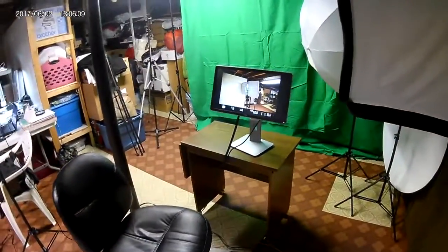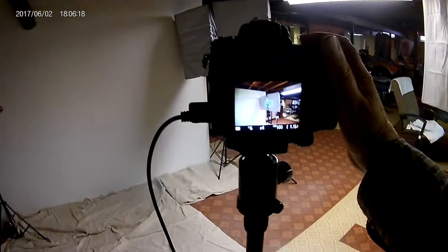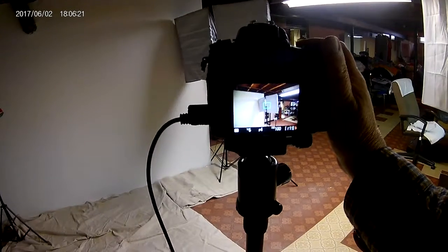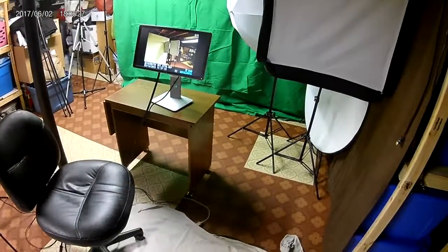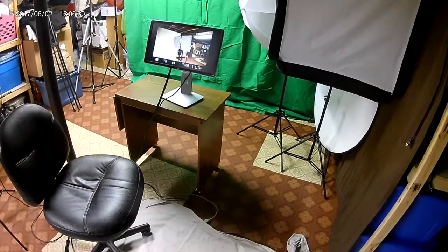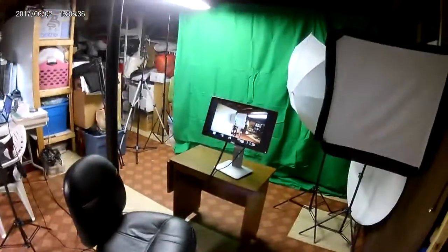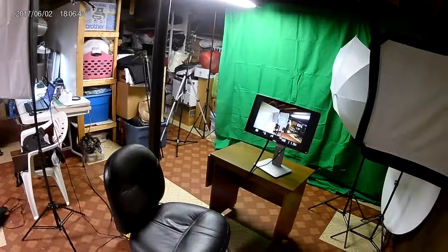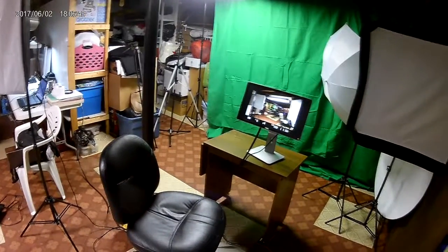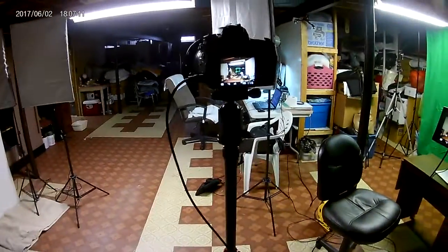The camera is tethered. As you can see, we're shooting that scene over there. We look at the back of the camera, get a focus, shoot the picture, and there it is over there. Now in live view, you can see it follows no matter where we're going. So, that is tethering.